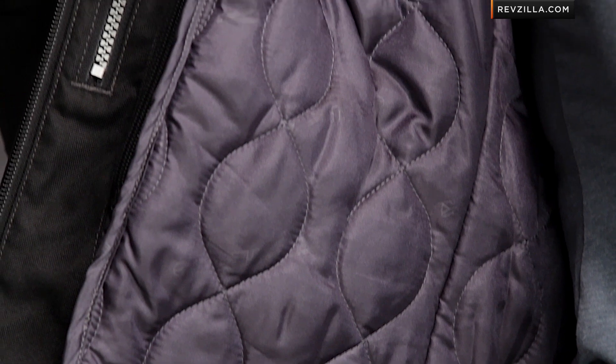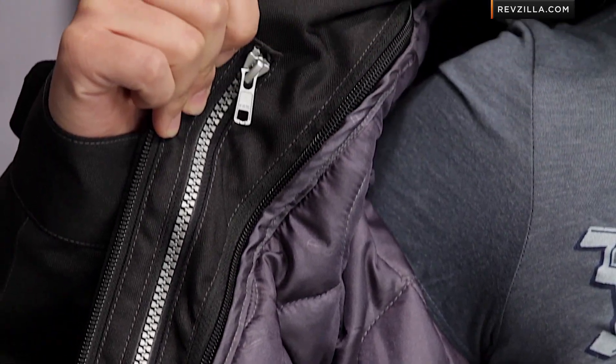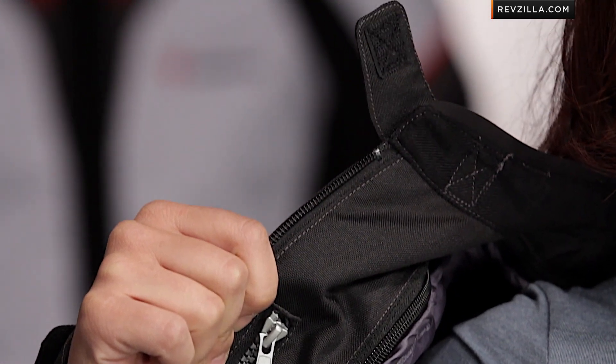It also has a stow-and-go option for the removable thermal liner, so you're going to have a full-sleeve quilted thermal liner that also removes. It becomes a very versatile jacket if you live in — especially somewhere like the Pacific Northwest — where a jacket like the Sequoia is going to cover you most of the year. And potentially you can just pick up a mesh jacket, something like the Supervent mesh from Teknic, if you want to take it through the summer months.